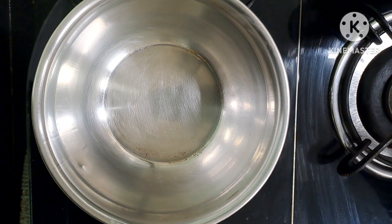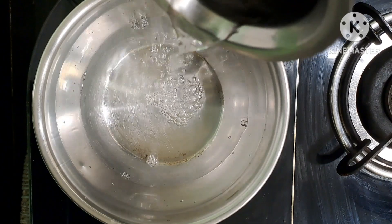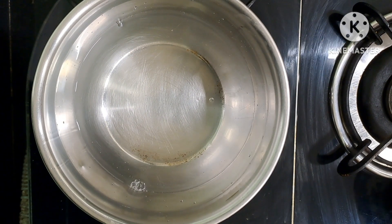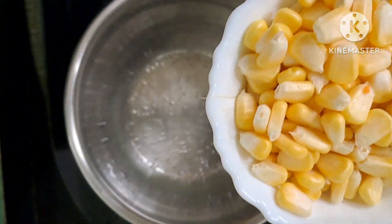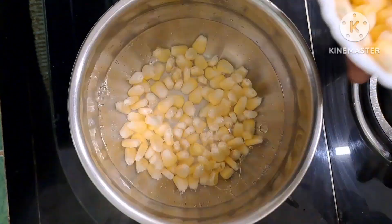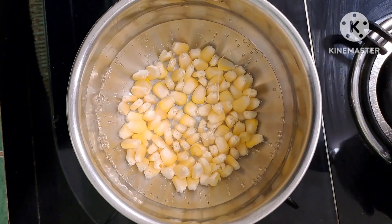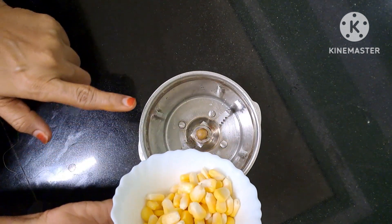We will put the vegetables on the stove and add water. We will boil them in water. After boiling, we will transfer half the quantity and blend it into a paste. Just for 5 minutes until it is soft. We will put it into a good paste.